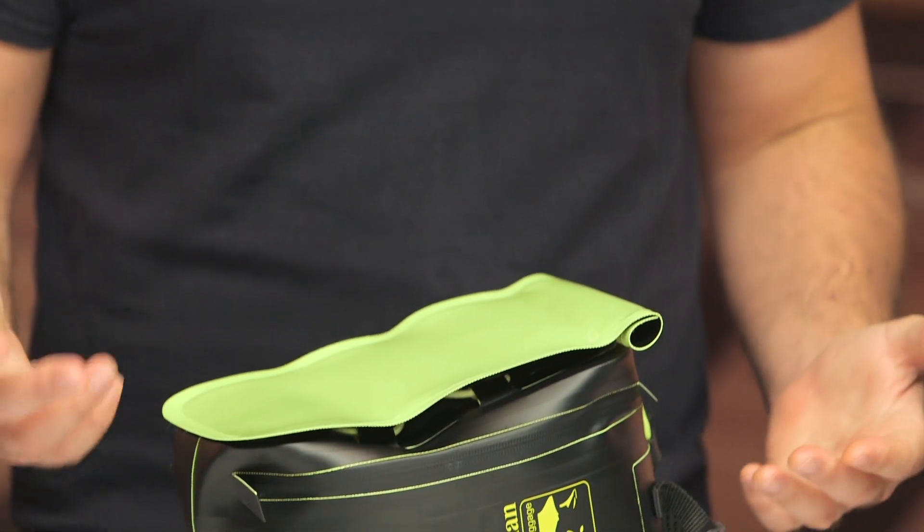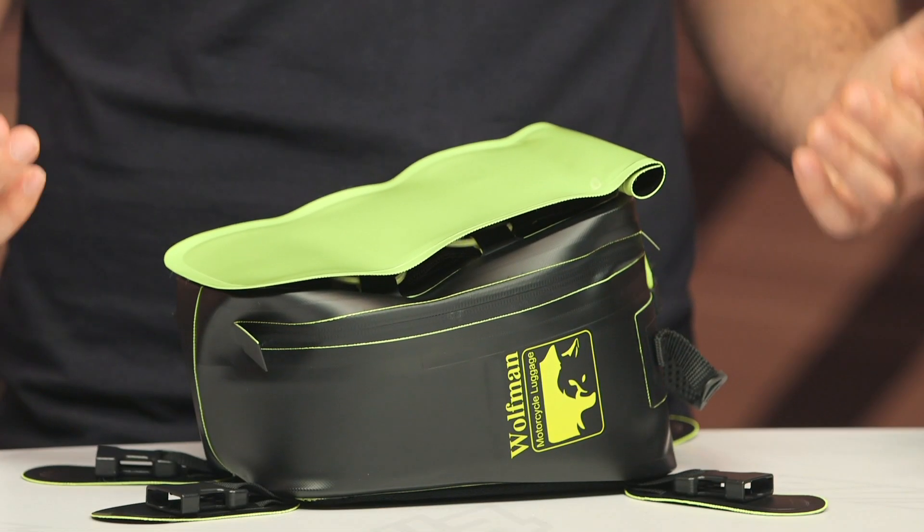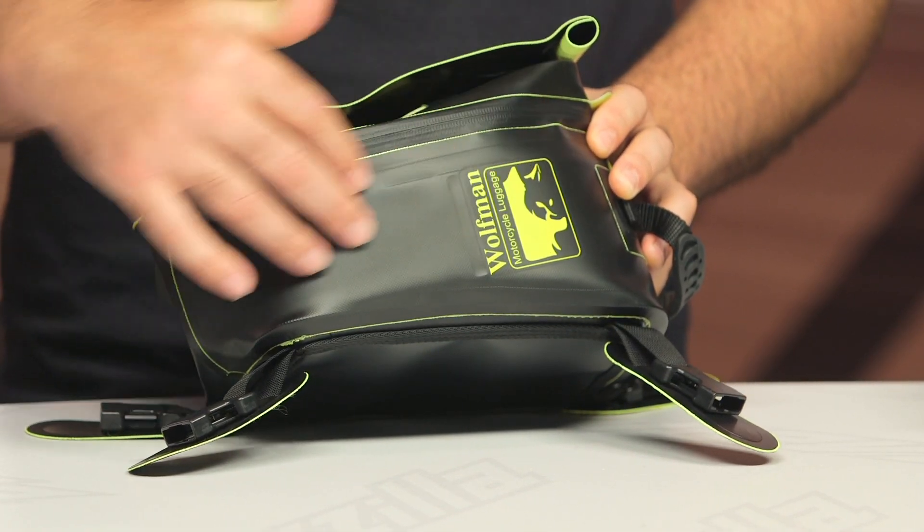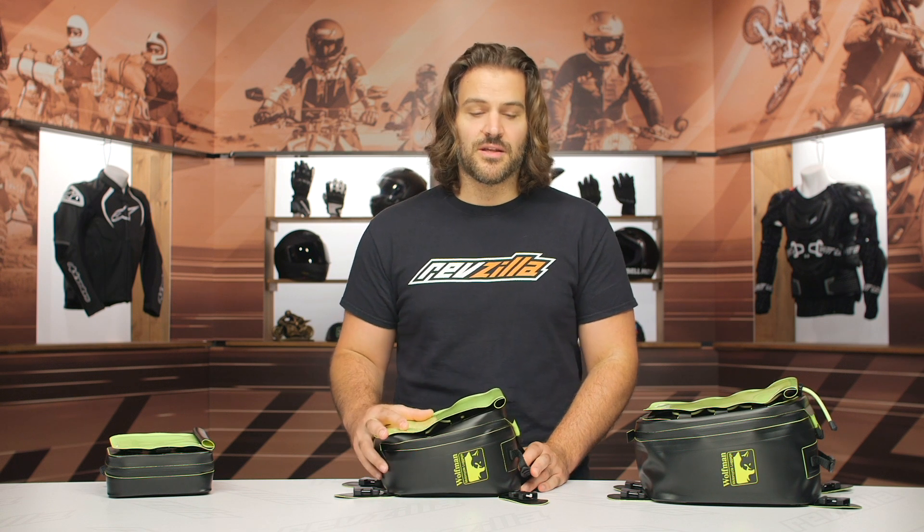One of the things that I really like about Wolfman is that they're rugged. This stuff holds up over time — it can take abuse. And I would expect nothing different with this. The material is extremely beefy, and I've got experience with this line of luggage, really beating the crap out of it.